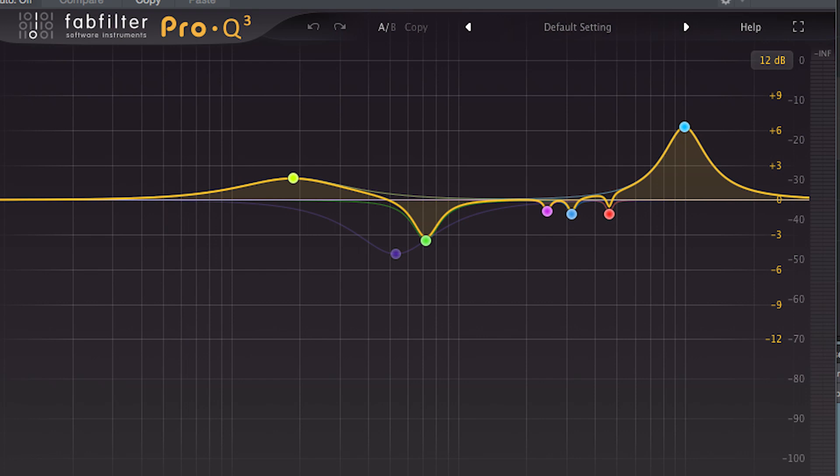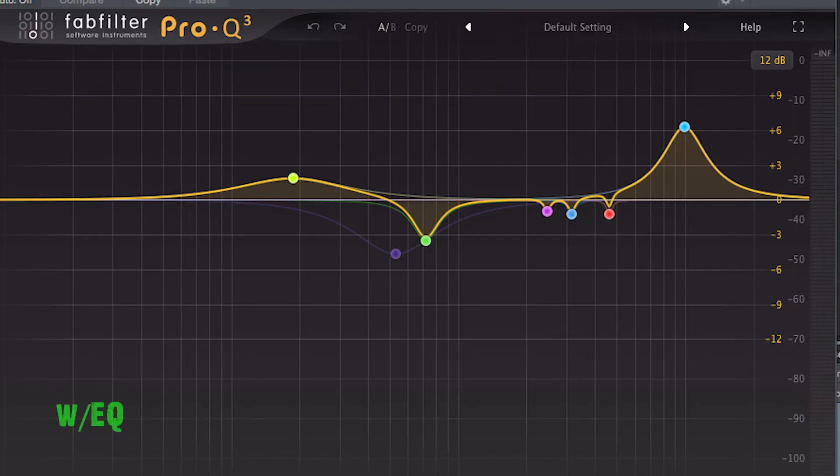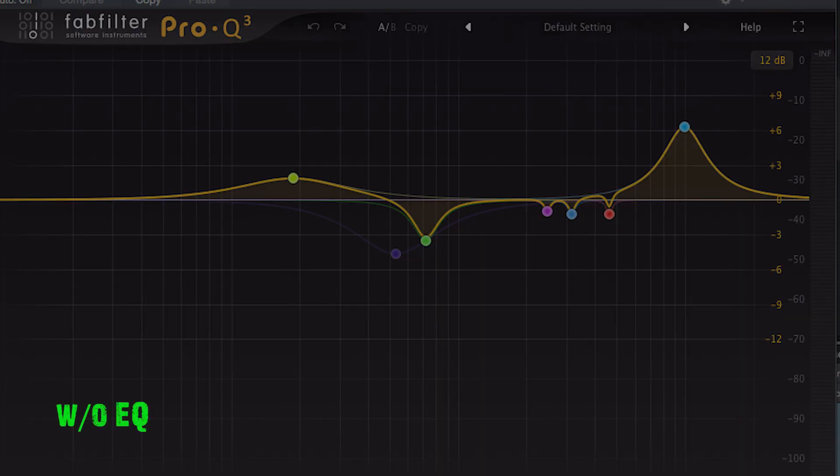Honestly, this is where a large part of Dime's sound is sculpted out in my opinion. On the bus EQ, the main thing is scooping out the mids around 700 Hz. Then there's more precision sculpting between about 2,500 and 4k Hz, and then at almost 10,000 Hz it just skyrockets — and that's the sizzle, that's the high-end stuff he's getting out of it.